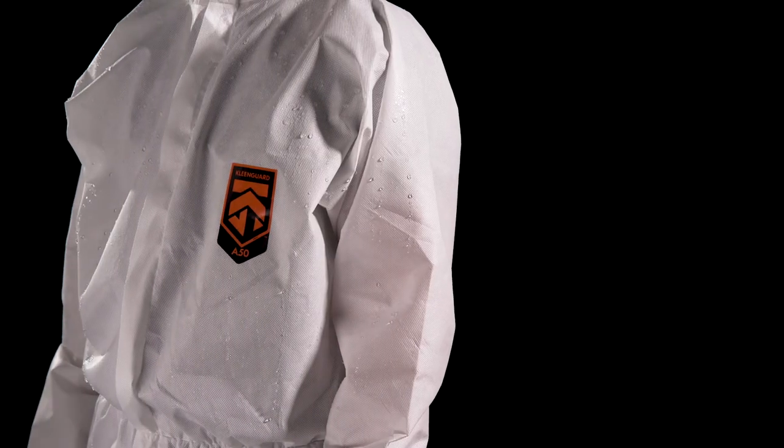The A50 coverall is ideal for those looking for breathability with protection against particles and liquid splash.